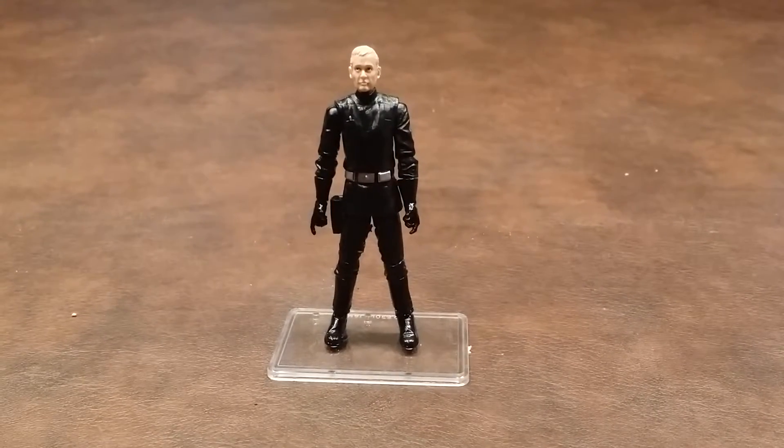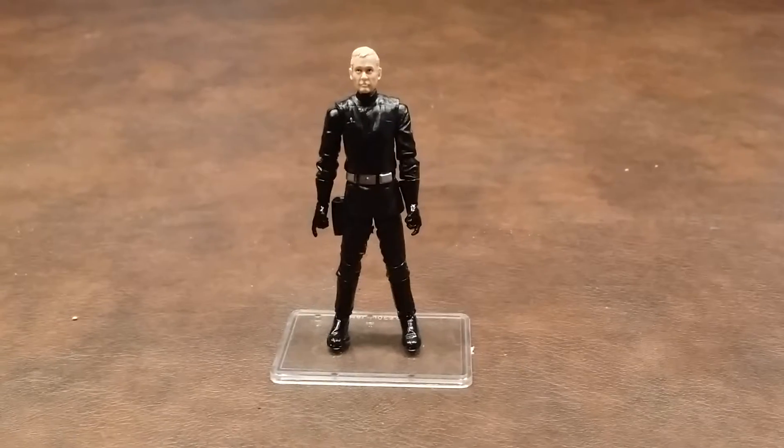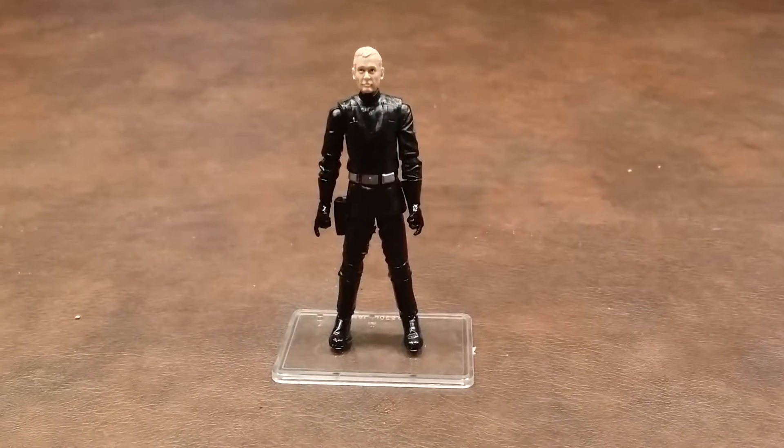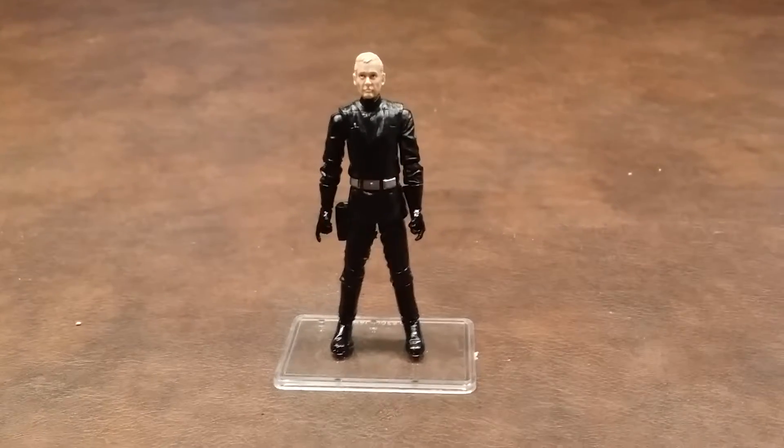Paint apps were nicely done on the figure with no appreciable errors to speak of. Let me pause here, zoom in, and I'll give you a closer look at what the Imperial Navy Commander looks like.